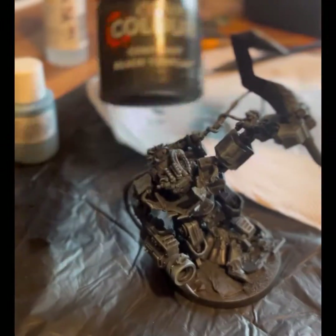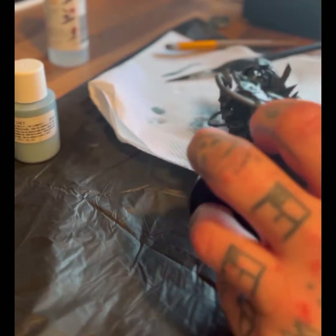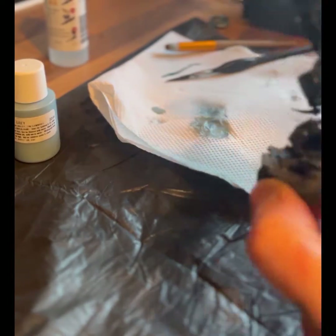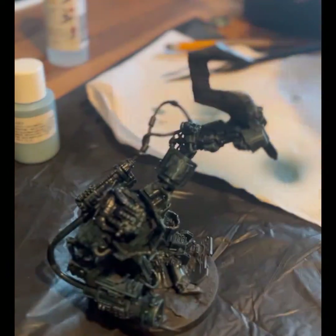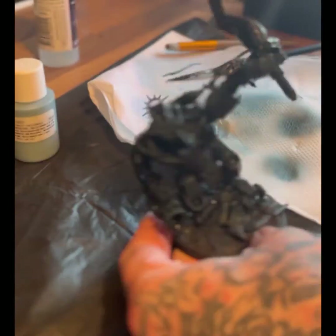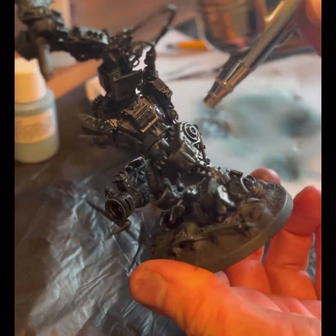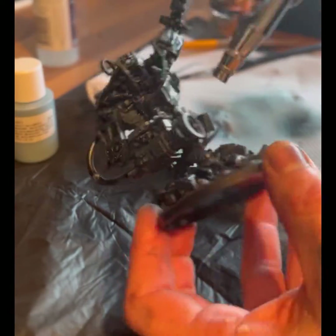Next, I come in with some contrast Black Templar through the airbrush, watered down so it's not quite black anymore — it's more of a gray-green tone. When you water Black Templar down it goes green, which is fine, it's good. I blast this all over the model, putting a bit more medium in to make it thinner. Then what I'm doing is using the airbrush with just the air.